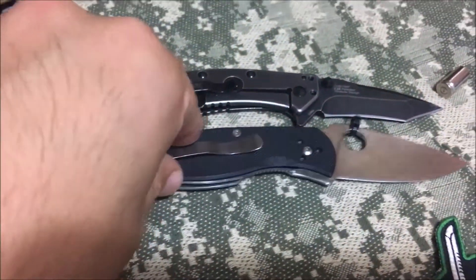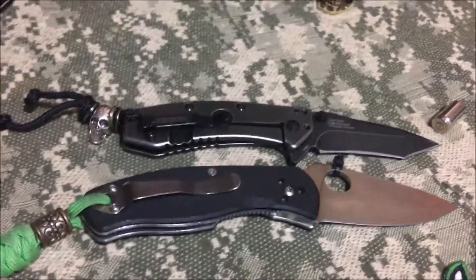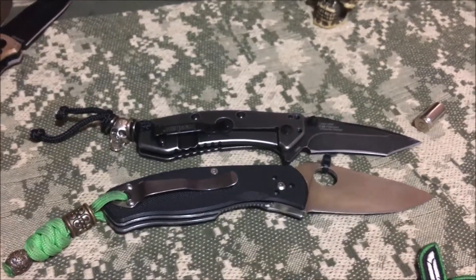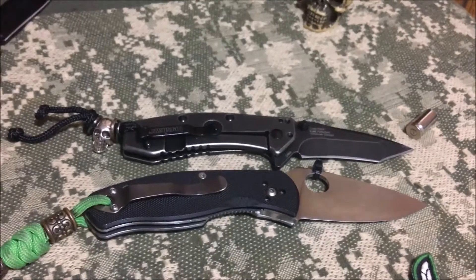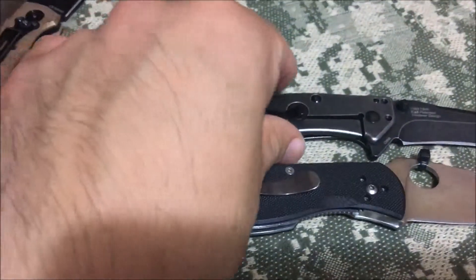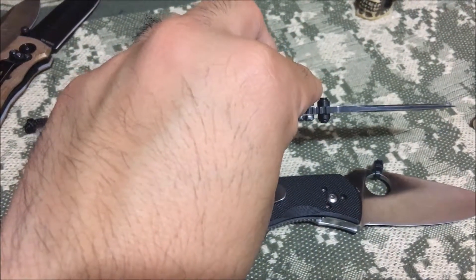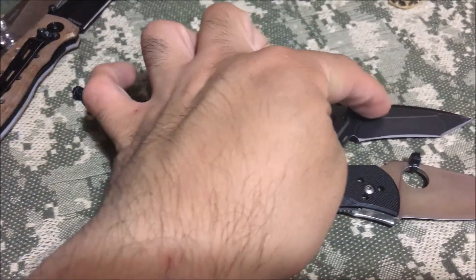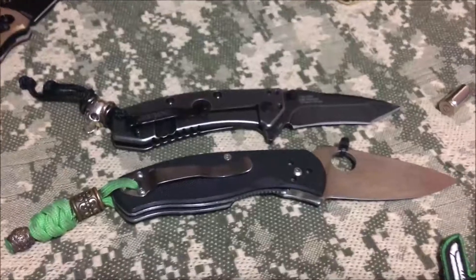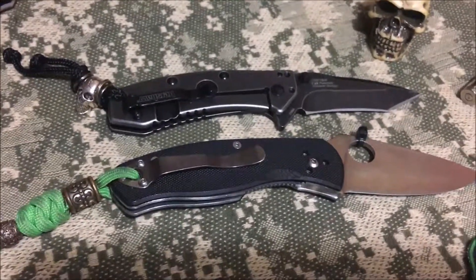...and the real head-to-head, the real comparison, is between these two — the Kershaw Cryo and the Spyderco Ambitious. I feel like these are the ones you guys are teetering about. I don't own the Tenacious but I really like the size of the Ambitious — that two and three-quarter is right in my sweet spot, maybe around three inches. I love that size for EDC. The other thing on the Cryo: the hollow grind is really deep. This is a chunky, thick, nasty blade.